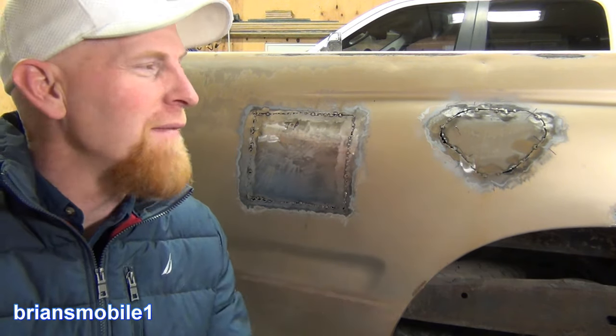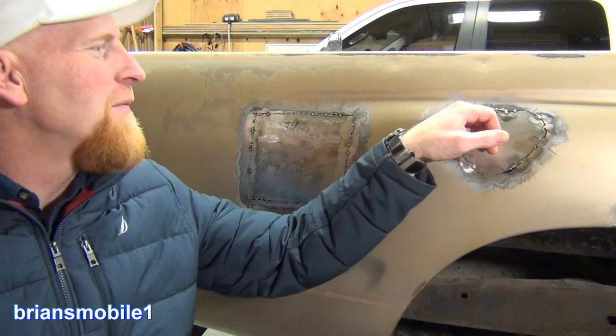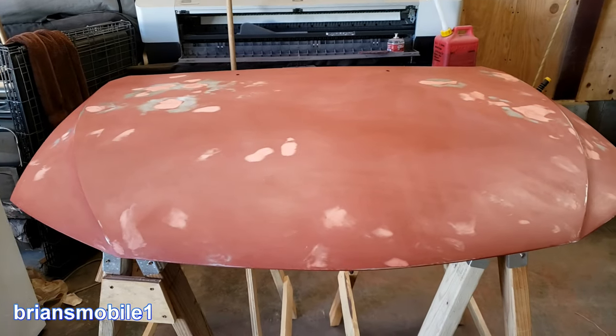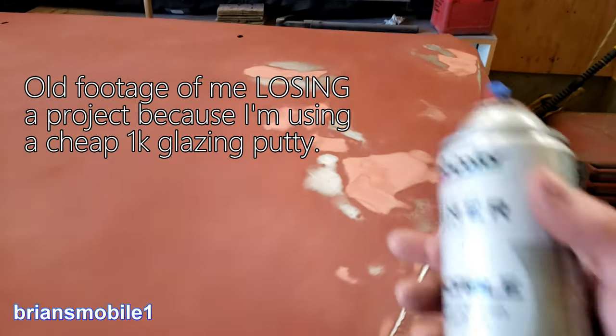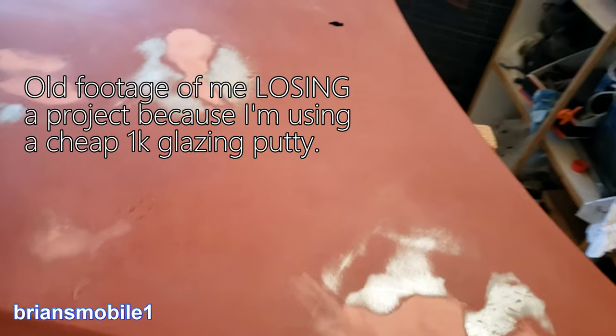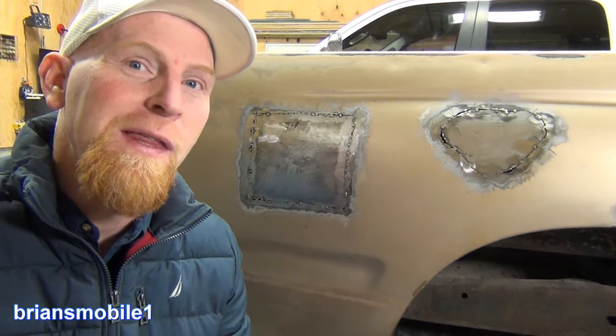It kind of meets where I have a kryptonite spot. It's not a gap filler per se — it is a filler though. When you have these little imperfections it can really hold up a job. If you have to do glazing putty and you don't wait long enough, it can cause something called chem pop or fish eyes.